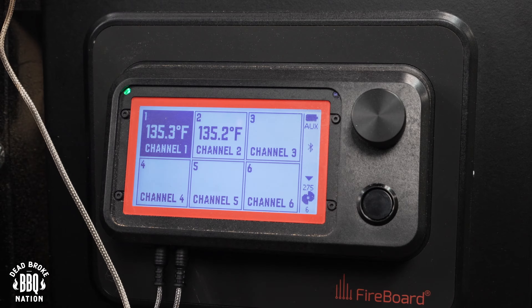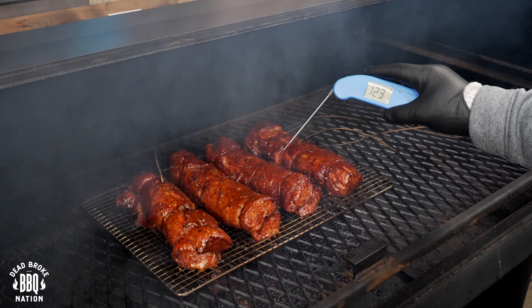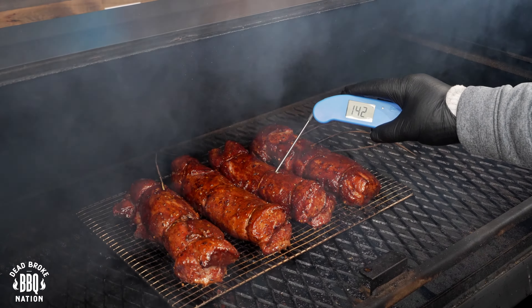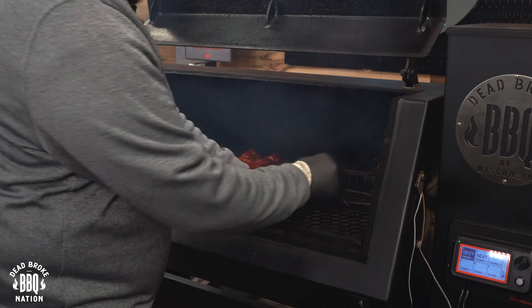Now I'm just gonna wait until I reach 135 and I'll give it another coat. I'm an hour and 20 minutes into this cook, and we've reached an internal temperature of 140 degrees. It's time to get these pork tenderloins out of that pit — they certainly have some really good color. Let me check some internal temperatures — this one's about 142. So we'll pull out our probes and get them out of here.